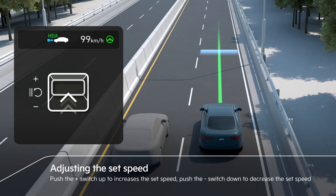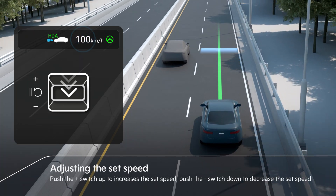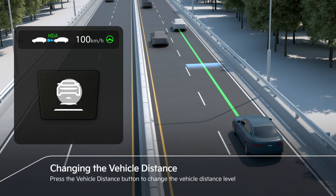The set speed can be adjusted by pushing the plus-minus switch up or down. To change the distance level, press the vehicle distance button.